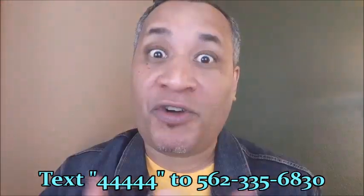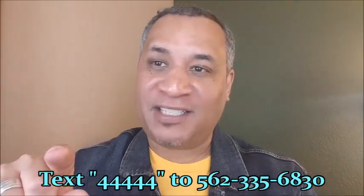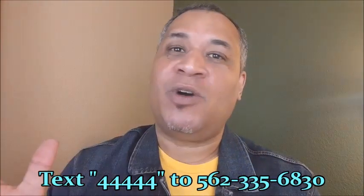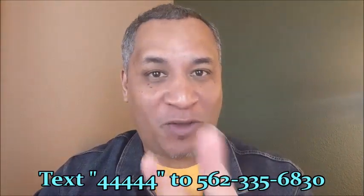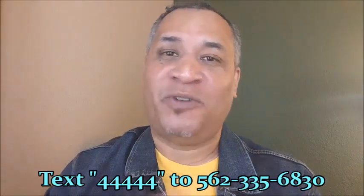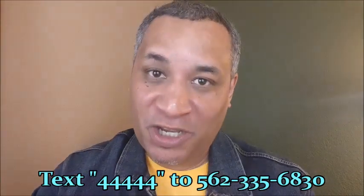The rest of this video is the tutorial that you need. But here's something we want to do for you as well. See that code? 44444. If you text it to that number, three amazing things are going to happen. First, you're going to be able to talk to a live person who will answer any questions about our IPTV and streaming service. We're going to give you a free trial, and even if you decide not to use it, we're going to give you an app with over 5,000 movies on it absolutely free that you can use for life.